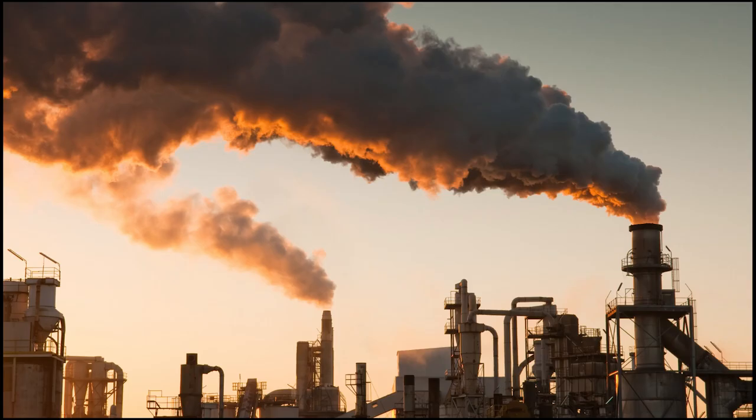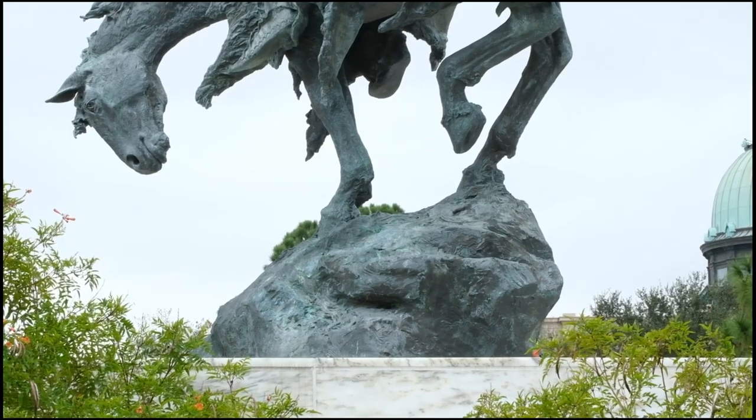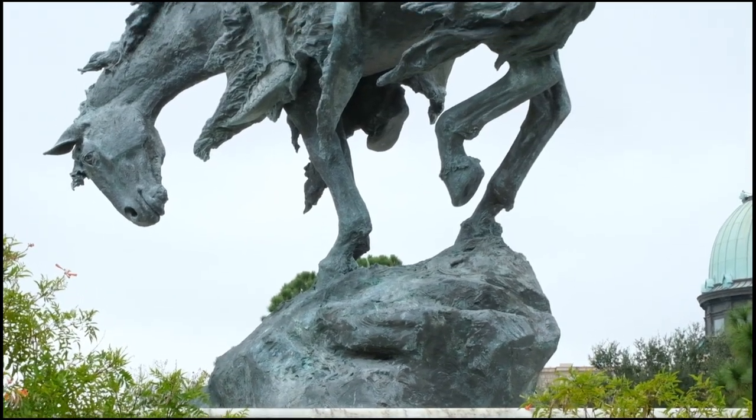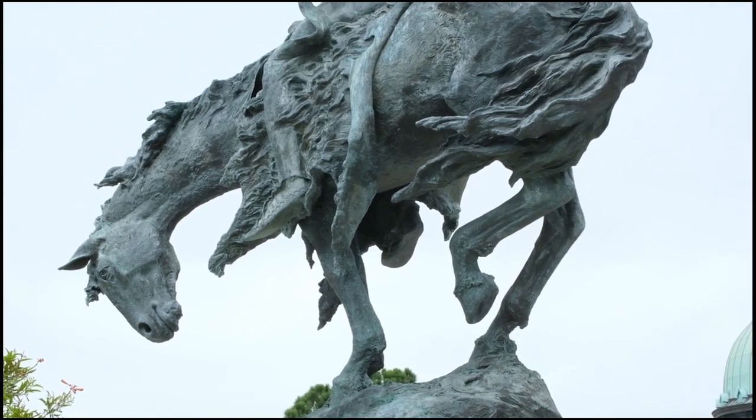Think about where we live. Southeast Texas is very hot and humid. We are also close to the ocean, only about 25 miles away. Bronze sculptures here in Southeast Texas tend to patina more rapidly than they would in a drier, cooler, and more inland place.